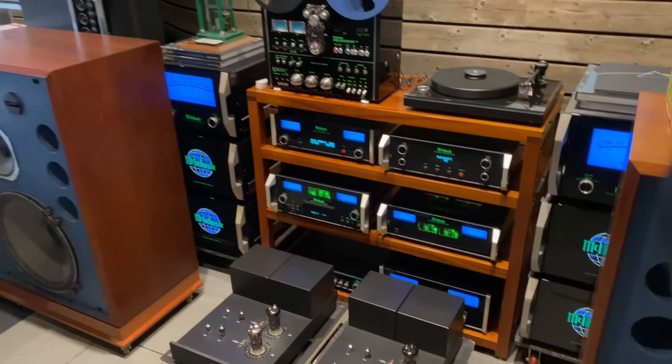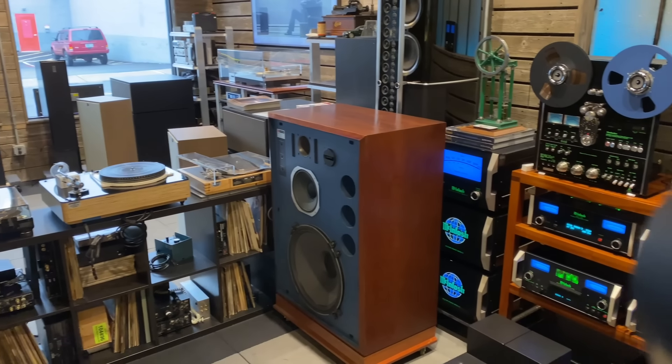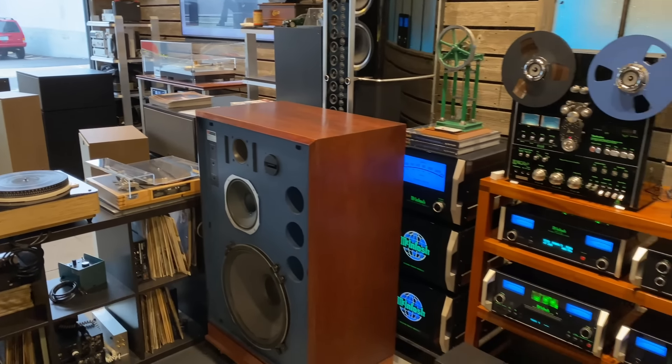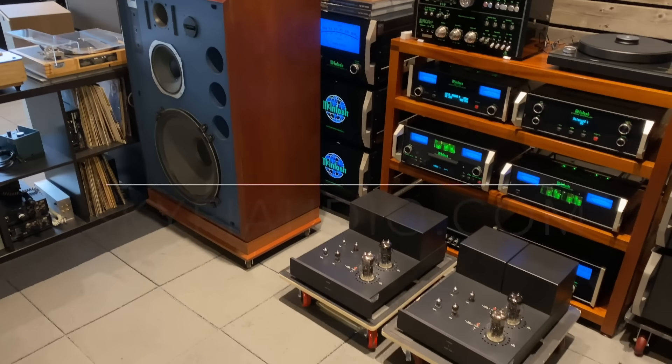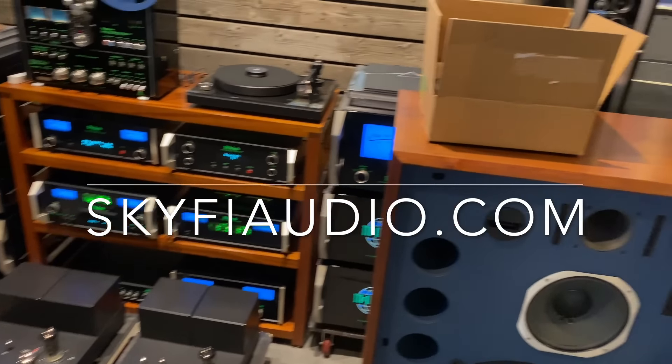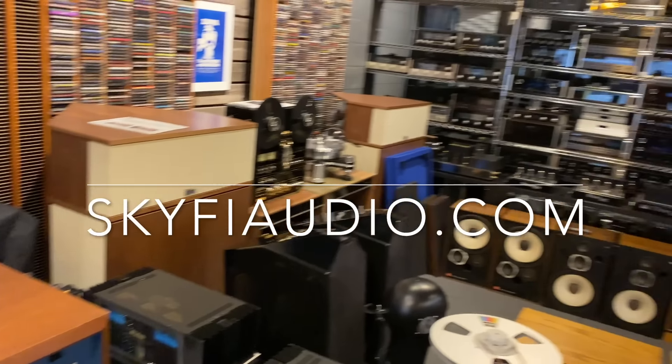I think that about wraps it up. Thanks for coming along for this tour of the shop and all the new product. We're looking forward to a productive spring. Thanks again for stopping by the channel — you can visit us at skyfiaudio.com to get more info on any of these products. We'll catch you on the next one.